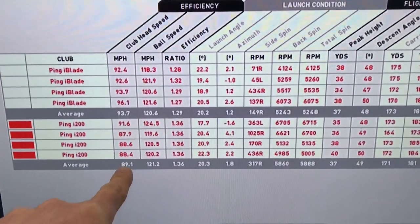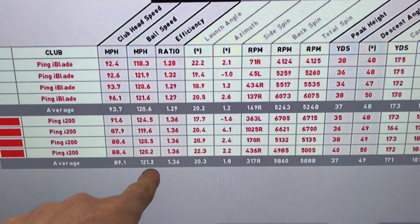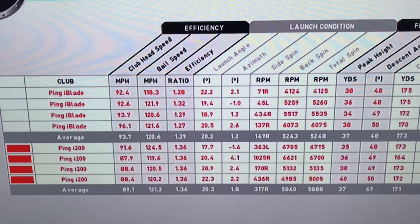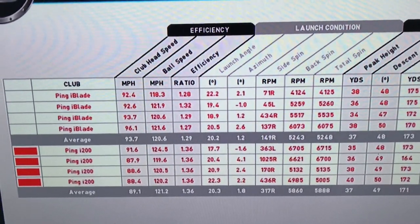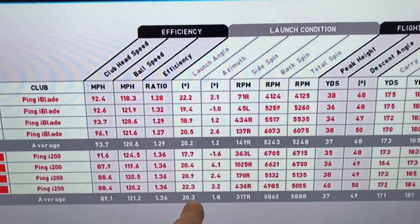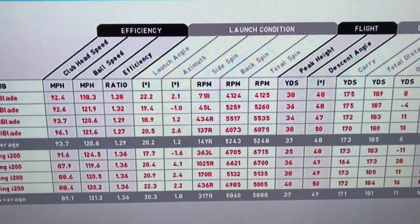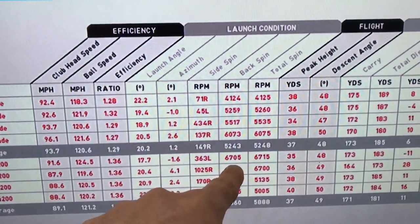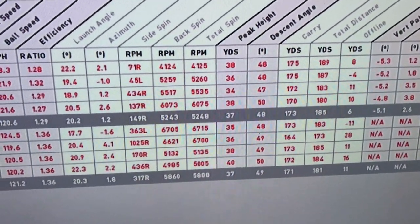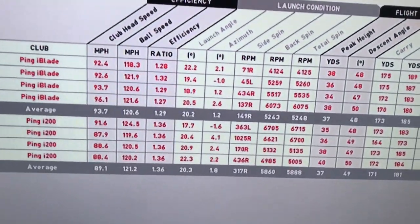Let's have a look at some numbers. I didn't have my HMT stickers on the i200 iron so ignore the estimated number — ball speed is the accurate one here. I've picked up a little bit more ball speed with the i200. These are both seven irons: the i200 loft is 33 degrees and the iBlade is 34 degrees, so one degree more loft on the iBlade. This is possibly why ball speed is picking up a little bit more with the i200 due to the loft difference. Launch is exactly the same on average. Spin is up about 600 revs with the i200. Carry distance: 173 against 171 — I probably struck the iBlade a little bit better there.